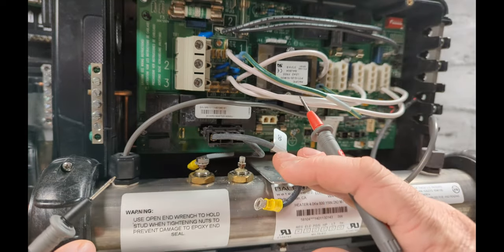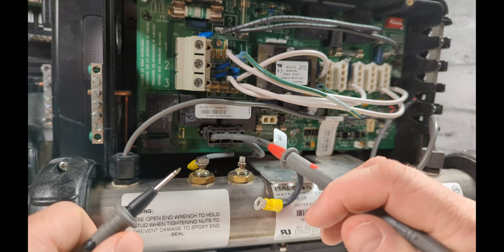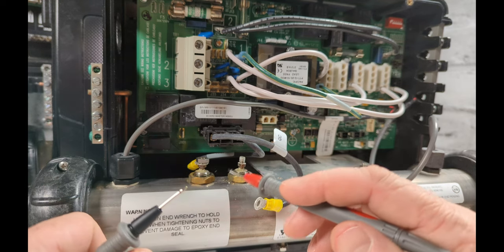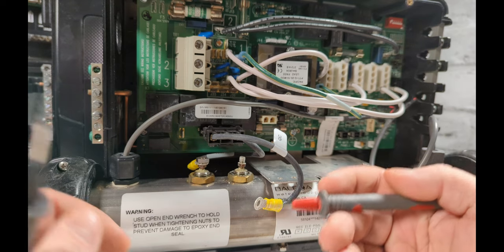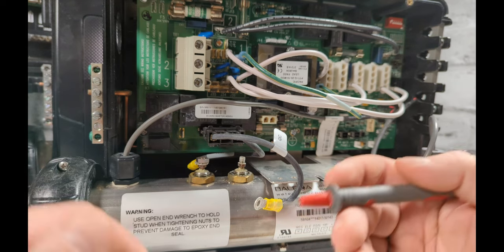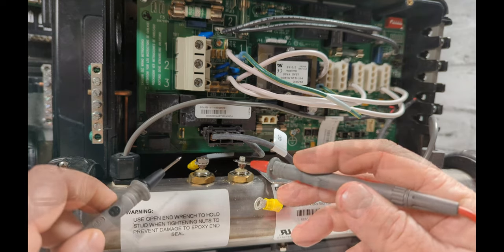When I have to test an element, the very first thing I do is test the volts, then go right to the amps. I don't test ohms, I don't test continuity. If the amps are zero, change the element. If volts are zero, change the element. Testing amps is 100% confirmation.